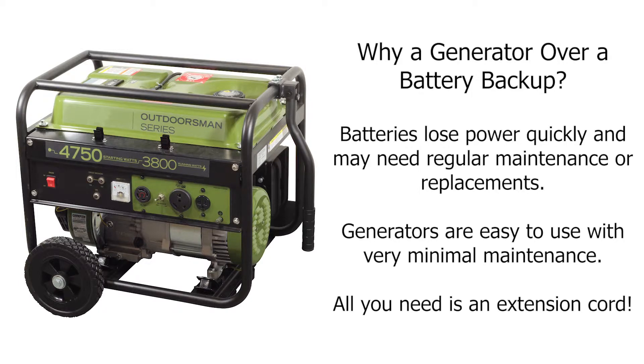If you want a carefree option, a generator is a good way to go. The only extra thing you need is an extension cord that is long enough to reach from your sump pump up to the generator outside.